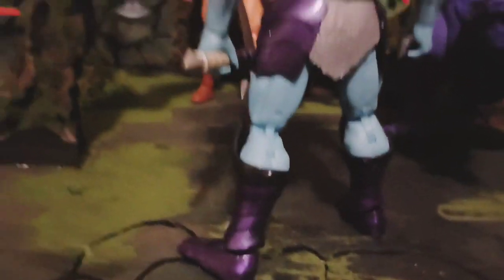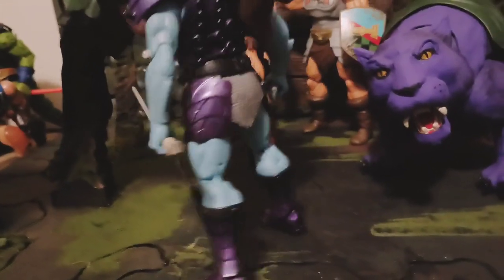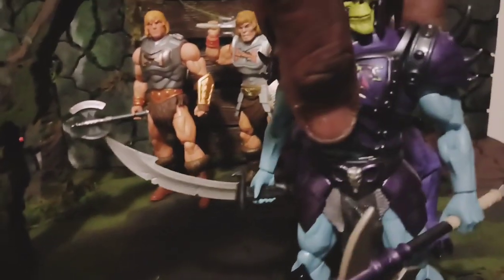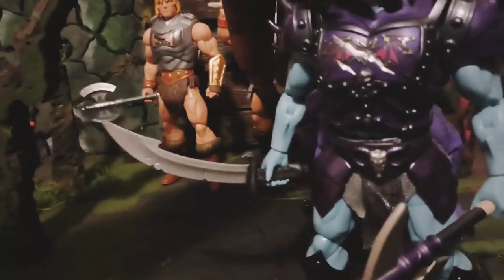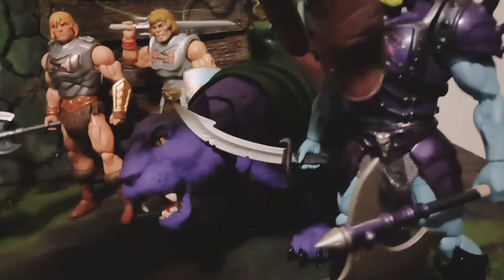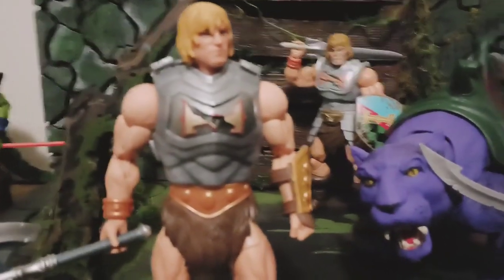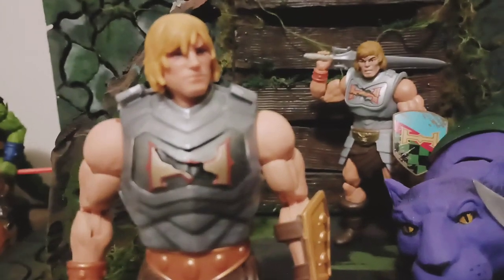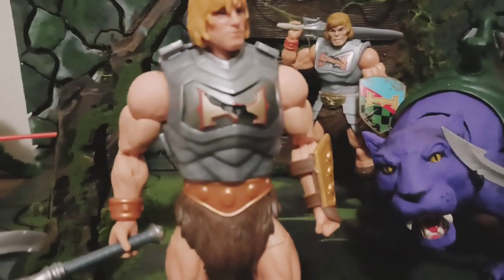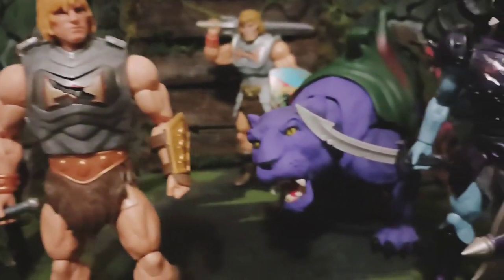He tough. I don't see how they made him this good and then made the Battle Armor He-Man the way they did. Battle Armor He-Man — they could have did a little more. Cause compared to Skeletor, Battle Armor He-Man ain't it. His body is tight, but that face looks terrible.